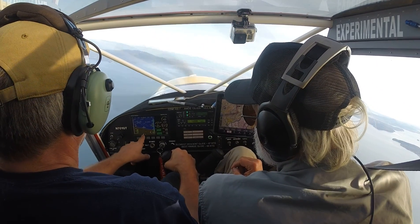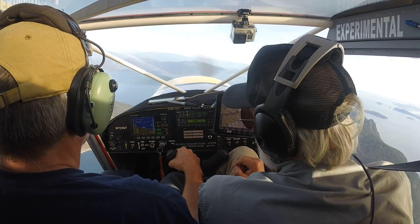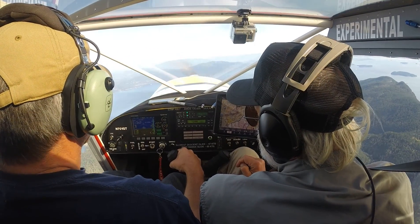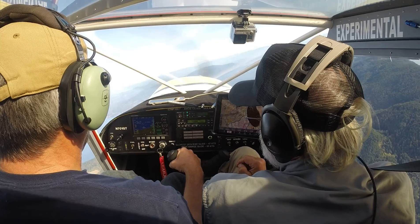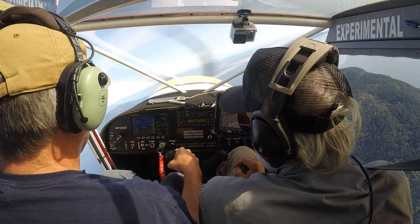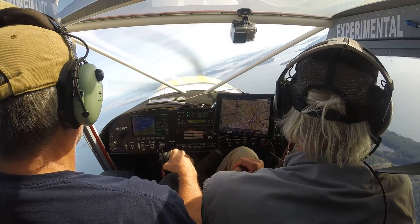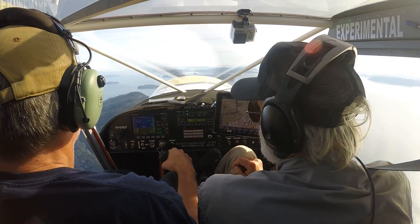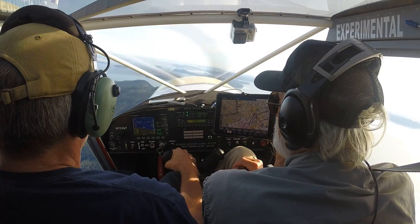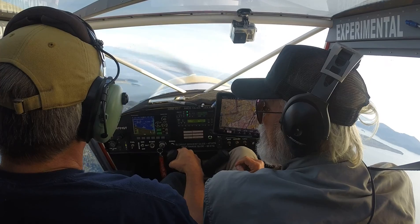There's a little bit of adverse yaw, but probably not as much as your glider. I'm not doing anything with the rudder, so you really don't need to do a whole lot with rudder when you turn. I can center it a little bit, but yeah, that's what I found with power planes — it didn't seem like you need a whole lot.